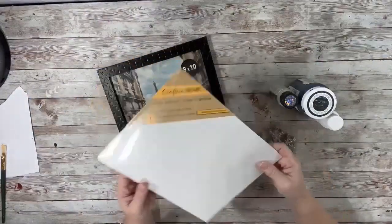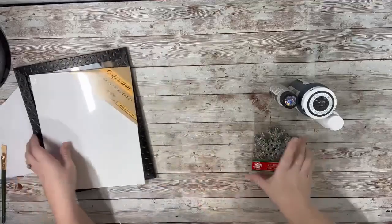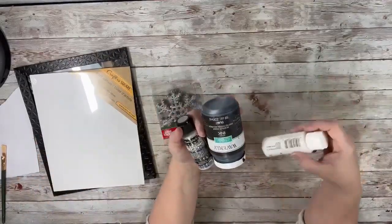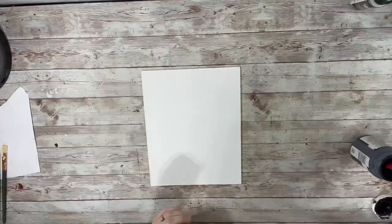I used one of these 8x10 frameless canvases, an 8x10 picture frame, and the snowflake ornaments from Dollar Tree, as well as black chalk paint, white acrylic paint, and holographic glitter.